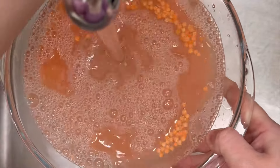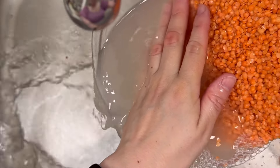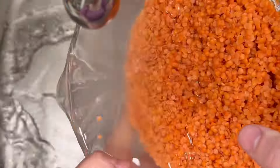You're going to get on to rinsing your lentils. You do not need to soak these, but you do need to fill it up with water, rinse it out and do that numerous times until the water runs clear. You'll see that in this video — kind of similar to what you do with rice.